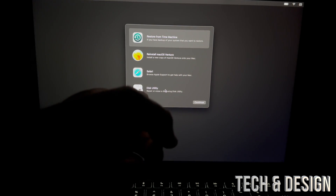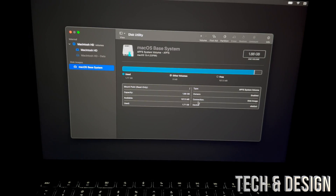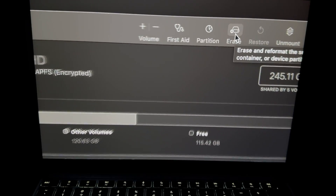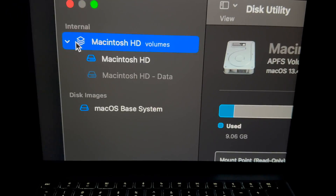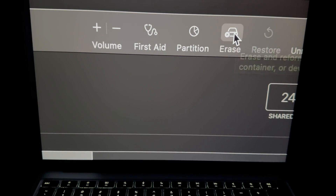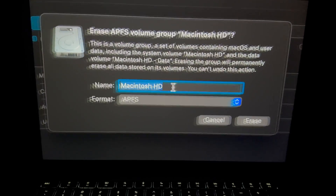Now go into Disk Utility — that's the last option below. Once you select Disk Utility, you'll see all the drives listed. Select the first option in the top left-hand side. From there, go ahead and select 'Erase' in the top right-hand corner. I picked 'Macintosh HD' as my first option, then clicked Erase.